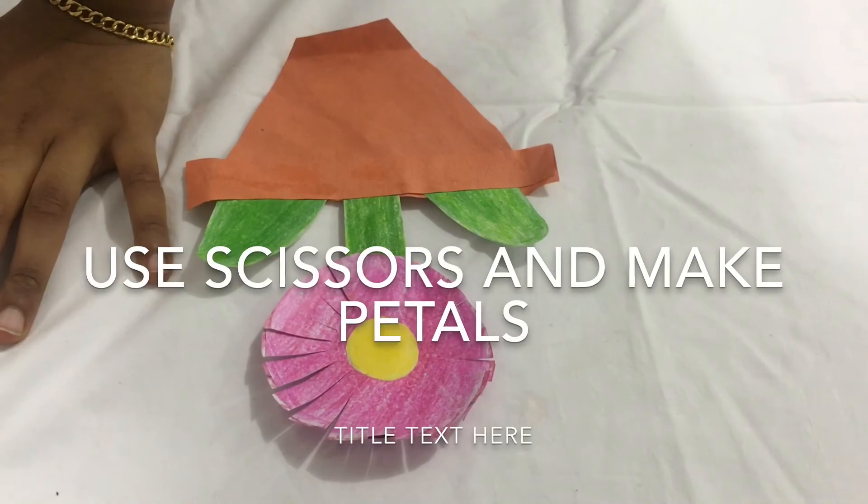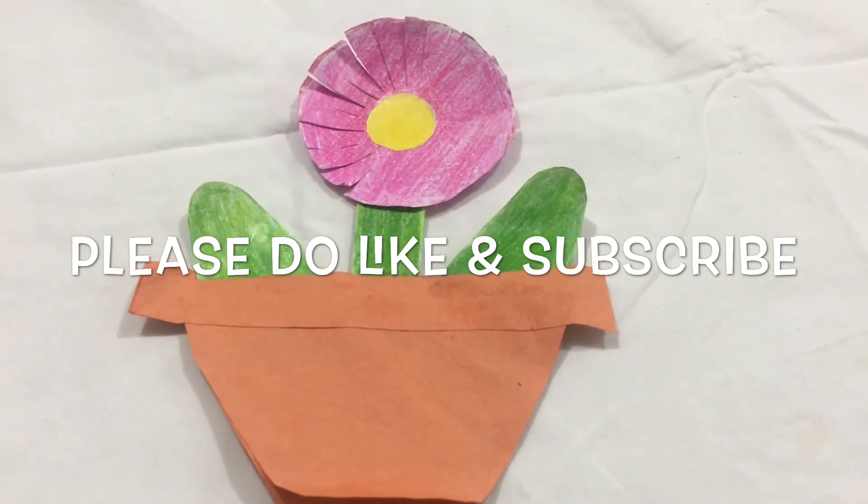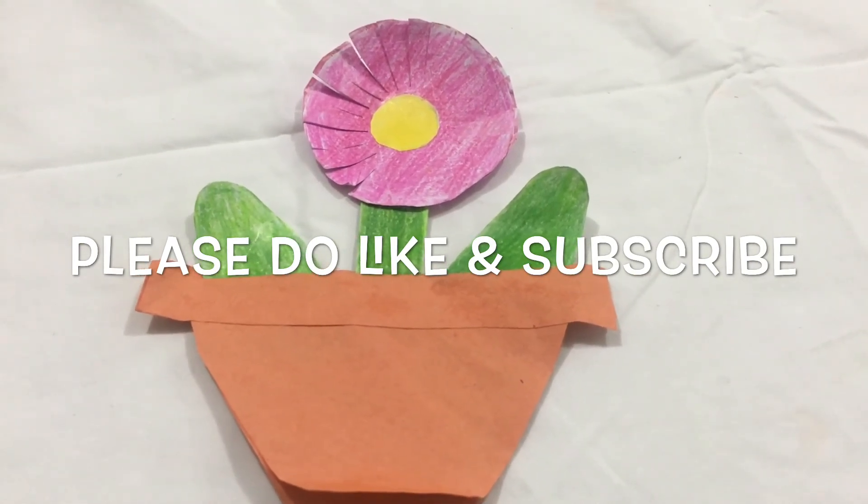Yes, finish! My flower is ready. If you like my video, please do like and subscribe. Thank you.